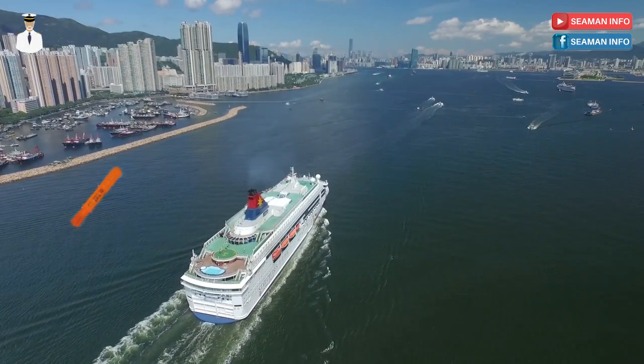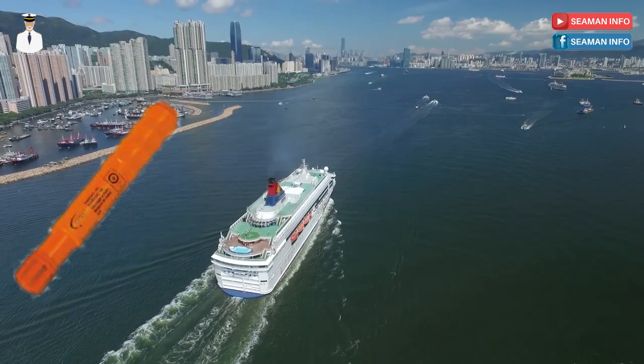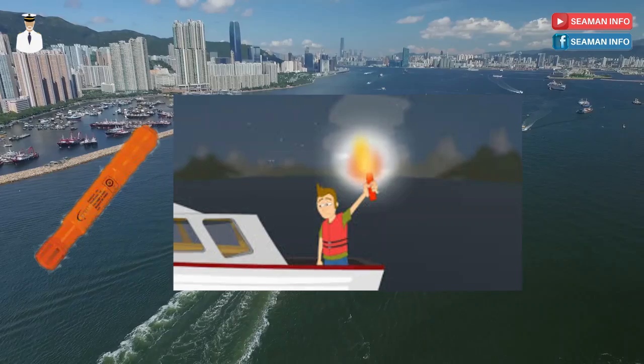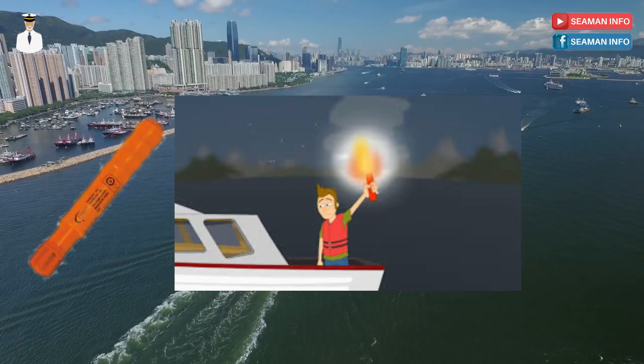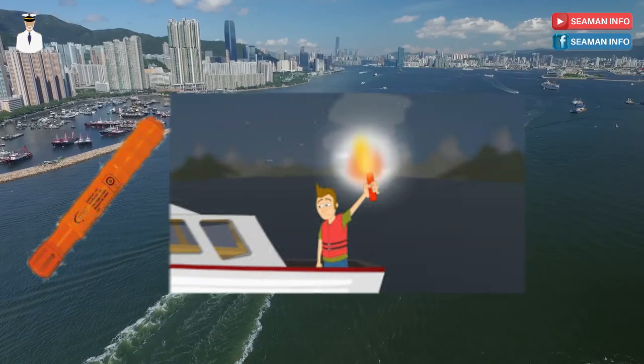What is a hand flare? A hand flare is a type of pyrotechnic used in case of emergency or distress to grab the attention and inform ships within range, so as to seek help and assistance of the vessels for rescue.